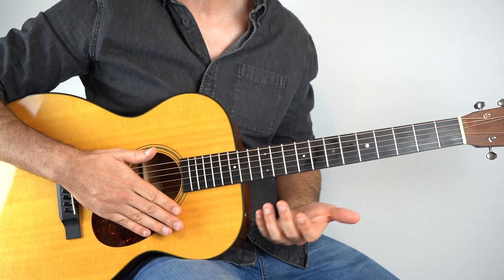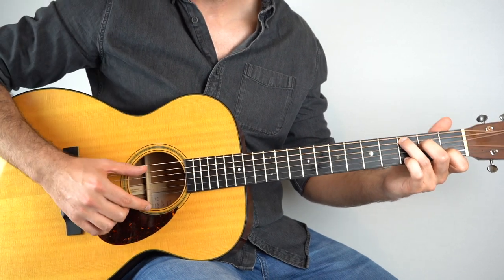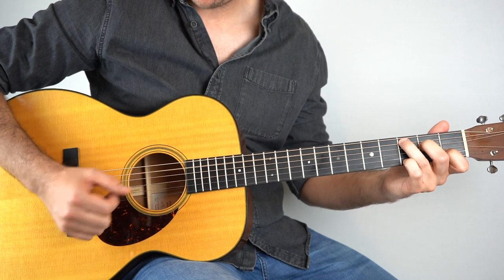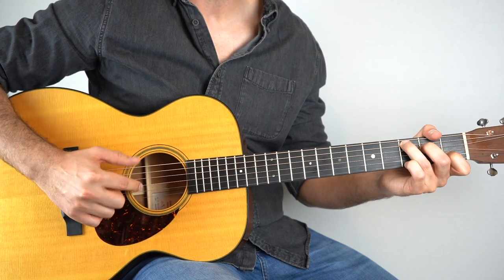The chords in this are not too strenuous in your fretting hand. So let's jump in and start learning it. We're going to start on a C chord, hold that down, and you want to start by playing the 1st string and the 5th string together. And then we're going to do a really light strum down, but really we're just targeting the 3rd string.